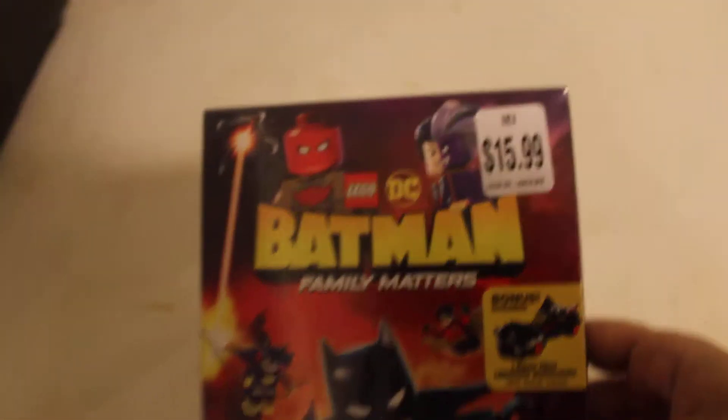I have seen some LEGO polybags at Walmart, not that many at Target, a couple at Meijer, and a little bit at the LEGO store. The LEGO polybags — you might as well just go and buy a LEGO box set, like a theme pack.